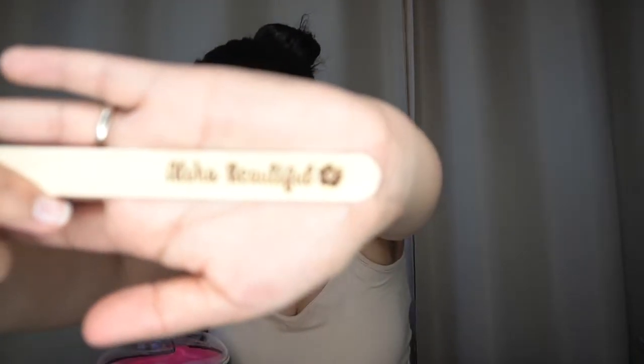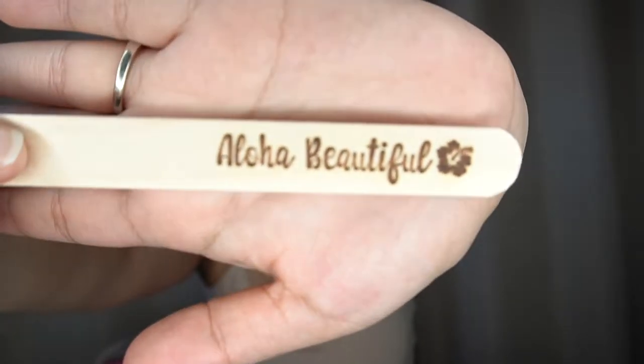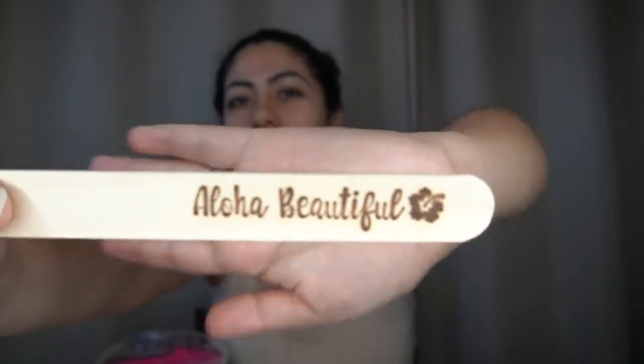You have to clean your armpits first and make sure they're dry, then put the oil on. Look how cute these sticks are! The sticks say 'Aloha Beautiful' — how cute!